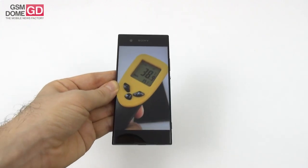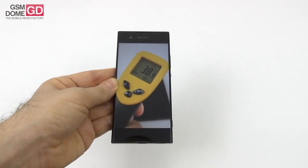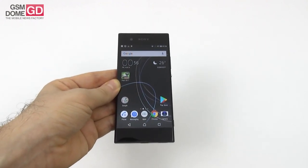We scored 39.1 degrees Celsius in both the GFXBench test and Riptide GP Renegade. So there's no overheating, but we're close to the limit, and in the summer the phone gets very hot after a prolonged period of usage.